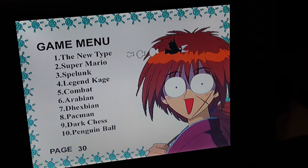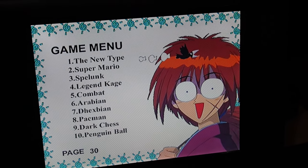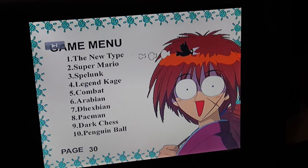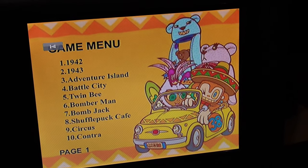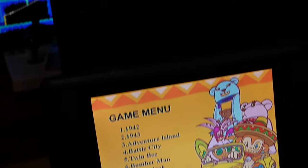This must be some Chinese thing. Well, this is definitely Chinese. I love reviewing Chinese knockoff stuff. We're going to take a look more at the device here.